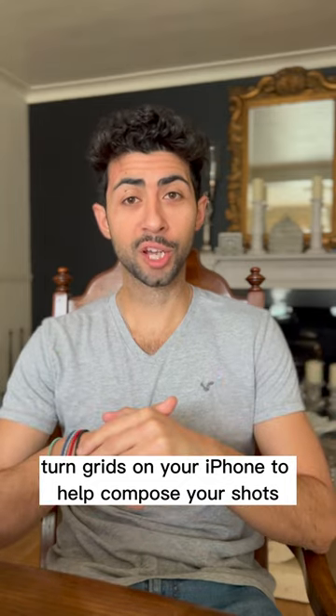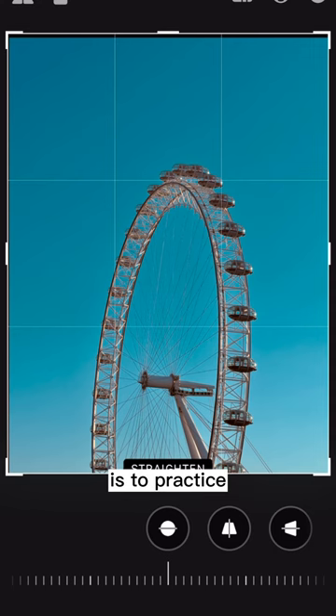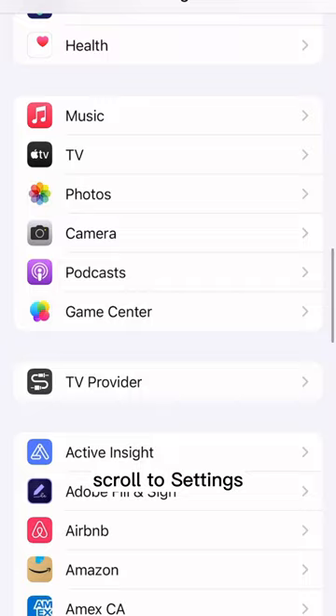Turn grids on your iPhone to help compose your shots. One of the best ways to start taking better photos is to practice composing your shots and using the rule of thirds. Turning on grids will help you do this. On your iPhone, scroll to settings, camera, and then turn on grids.